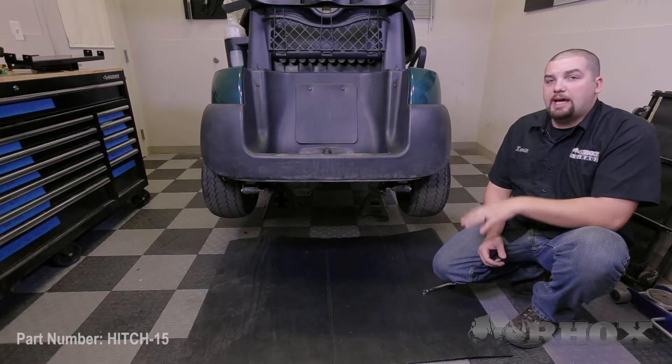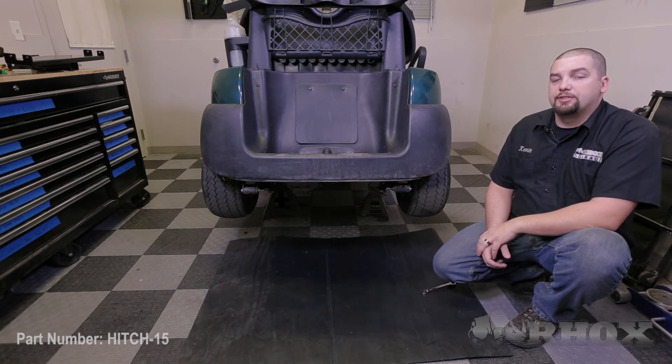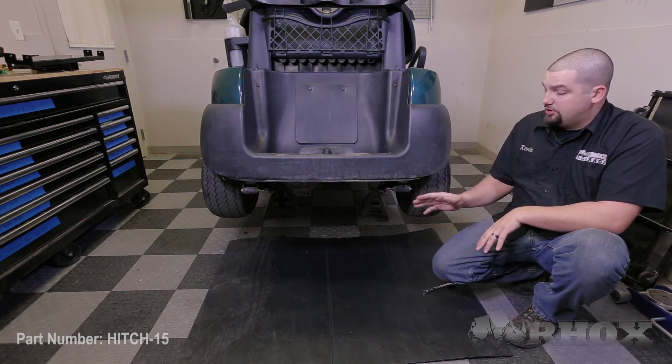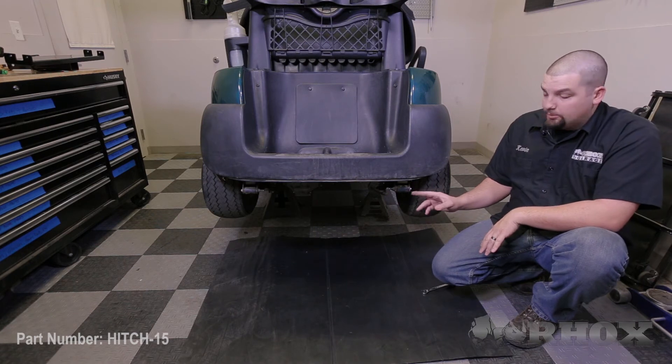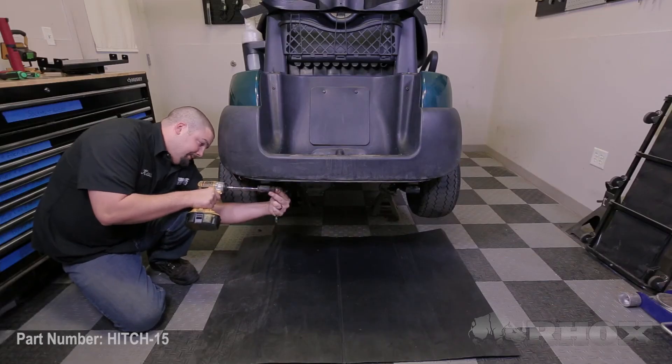In the area where the hitch needs to be mounted there is some extra plastic that will prevent the hitch from sitting flush. We need to remove this plastic so that we can get our hitch mounted flush and installed properly. After you've cut away the extra plastic, test fit your hitch. If you're still having clearance issues with the shackles you can remove the lower bolts as well. If there's still too much plastic in the way, go ahead and cut away any plastic that's necessary.